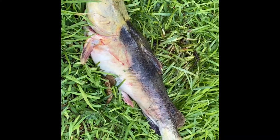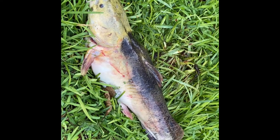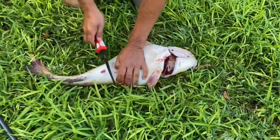13 pounds — beautiful fish, good eating size. My favorite kind of catfish. Give me my sharpener with the glue handle and the small knife like this. Record this.